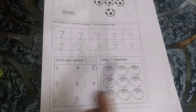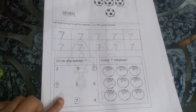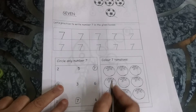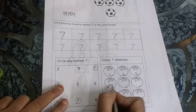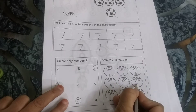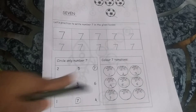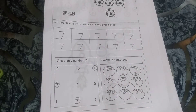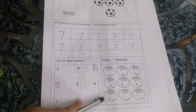Color 7 tomatoes. There are so many tomatoes but you have to color only 7. For this, always remember: first you have to mark. Now you all know how to write numbers from 1 to 7, so you can do this. 1, 2, 3, 4, 5, 6, 7. Now you have to color only those tomatoes on which you have written the numbers — so you will have 7 tomatoes.